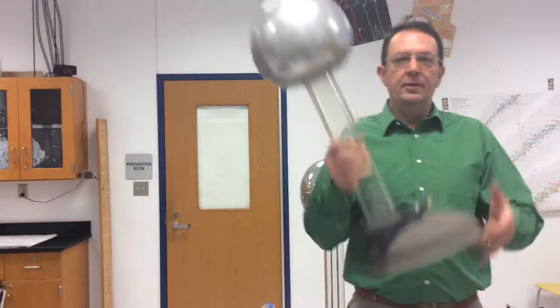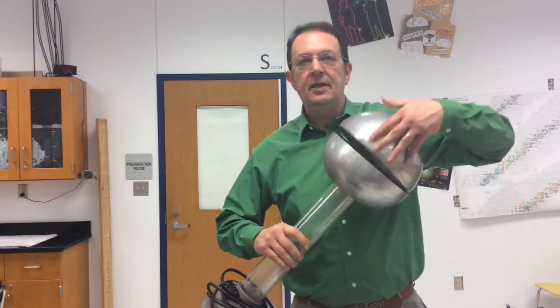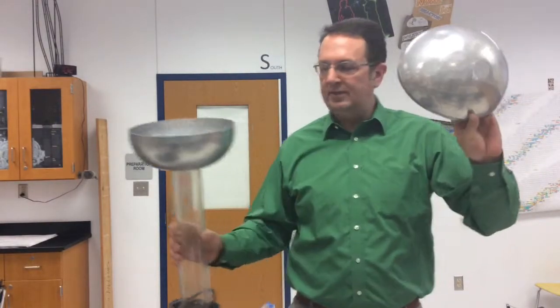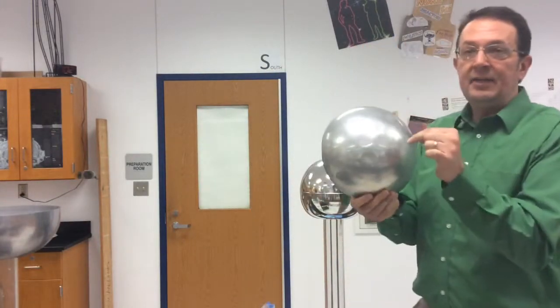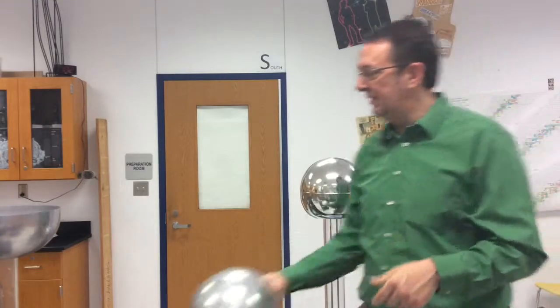Here's the old one — the one we had when I got here 25 years ago. The top comes off nice and easily, but you can see it's dull, it's got some oxidation, and it's got a bunch of dents in it. That's definitely going to cause problems with building up charge. It doesn't work that well anymore.